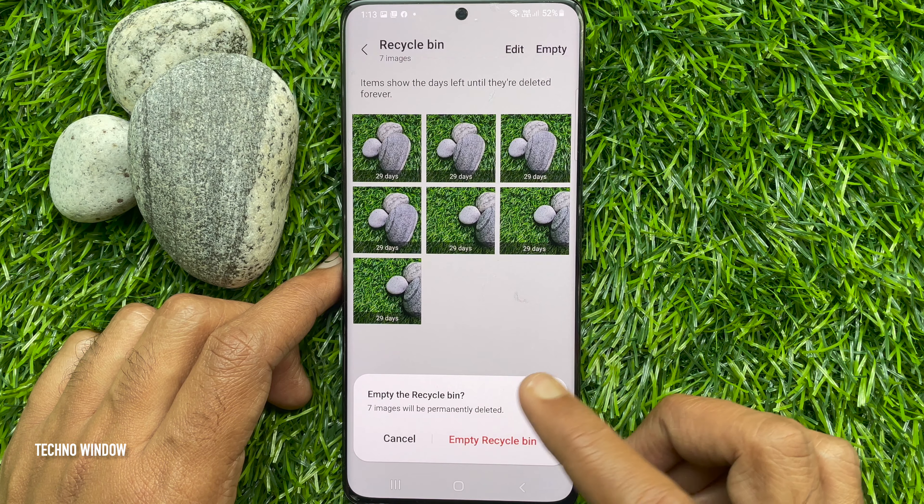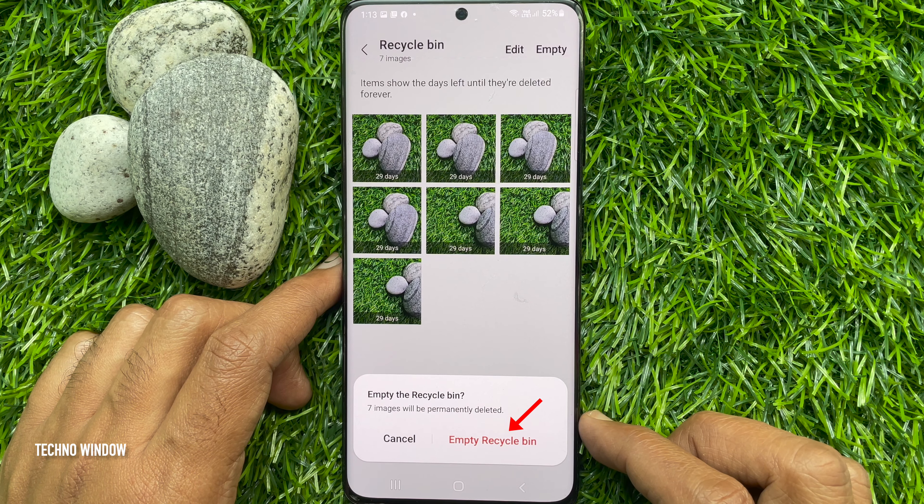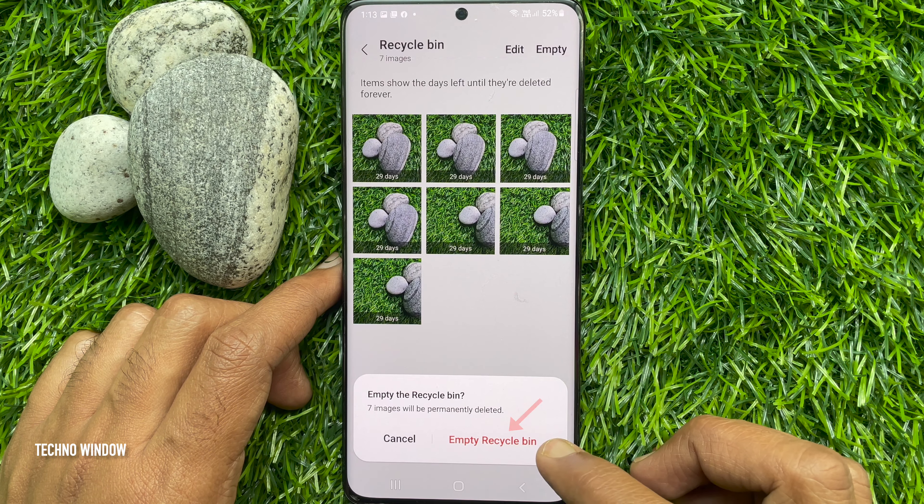Are you sure you want to empty the Recycle Bin? 7 images will be permanently deleted. For confirmation, tap Empty Recycle Bin.